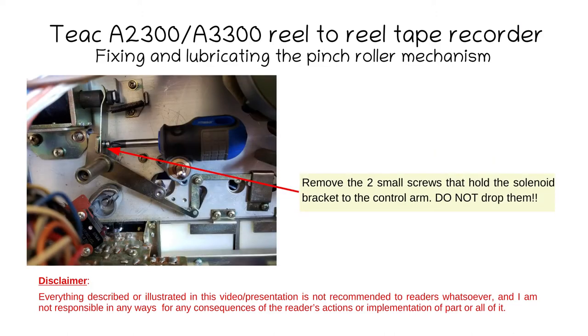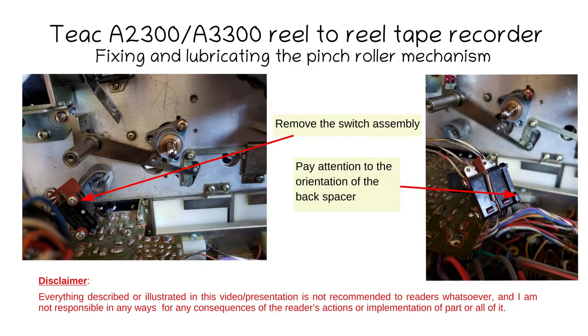There is a blade that connects the pinch roller mechanism to the solenoid shaft. Remove the two very small screws that hold the solenoid bracket or blade attached to the control arm, using a number four Phillips screwdriver — it looks big but it fits perfectly. Do not drop these screws; they are very tiny, so put something below to catch them. Next, remove the switch assembly that is in the way of the control arm by removing two tiny but very long screws. Make sure the insulation board — which is orange or brown — stays with the switch assembly, along with the back plate, which must be oriented with the tab at the bottom as it acts as the limit for the tensioner arm.